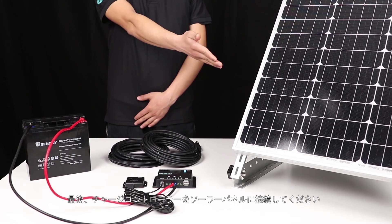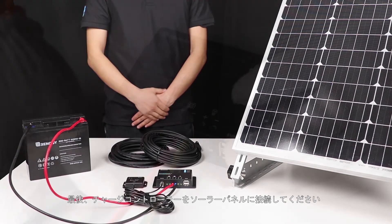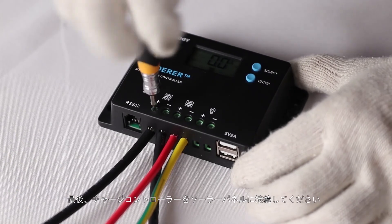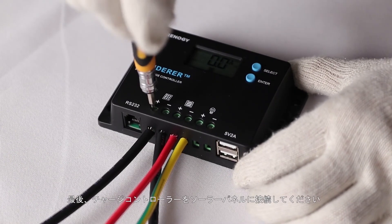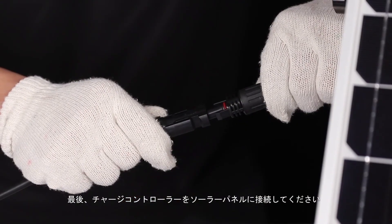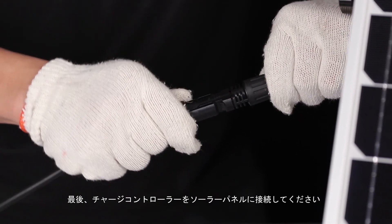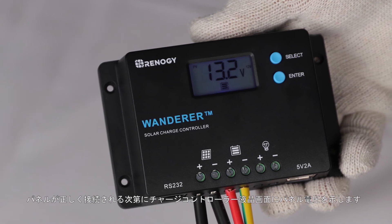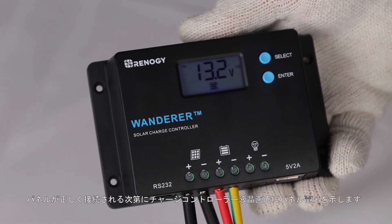The final step is to connect the solar panel. We will use this adapter kit to connect the panel to the Wanderer. This panel is for demonstration purposes only; the one we will be connecting is located outside. Once the panel is connected, the PV voltage will be shown on the Wanderer's LCD screen.